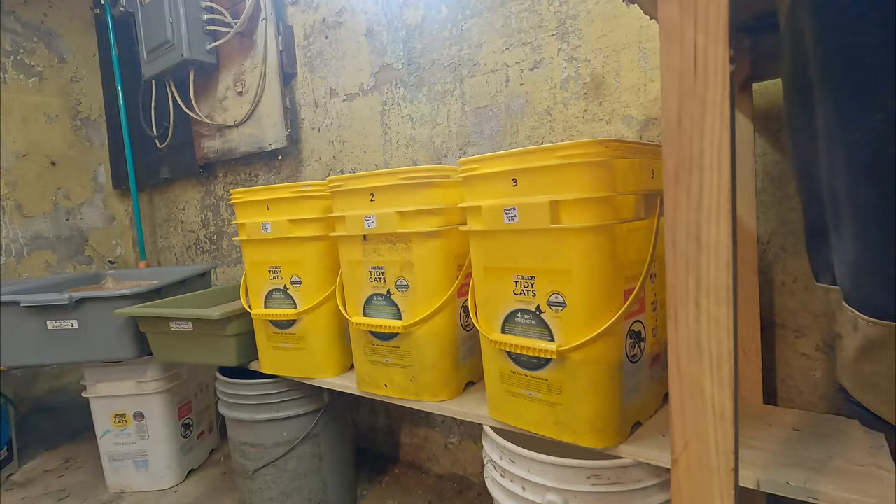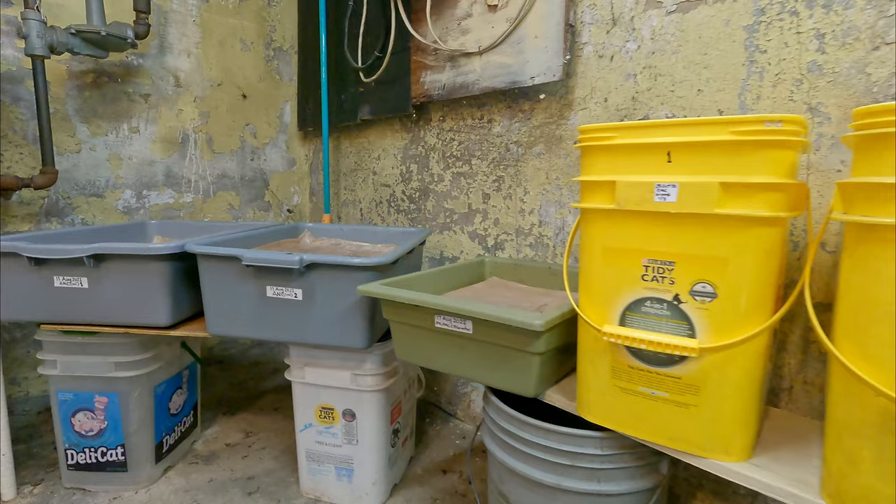Hi everyone, welcome. I'm down here in my wormery and as you can see there's a number of buckets and bins lined up.